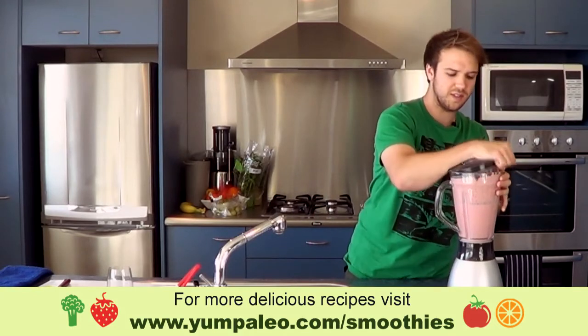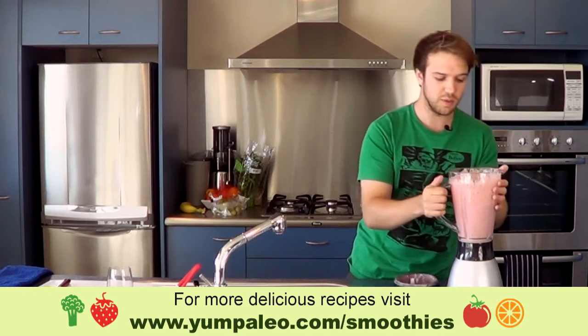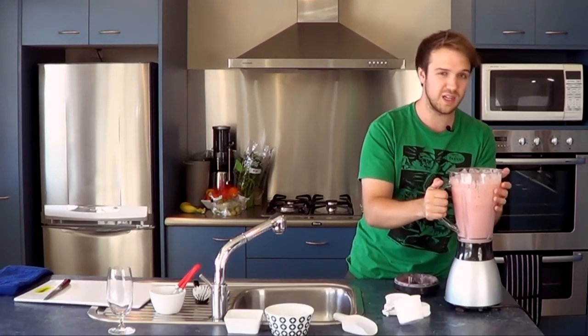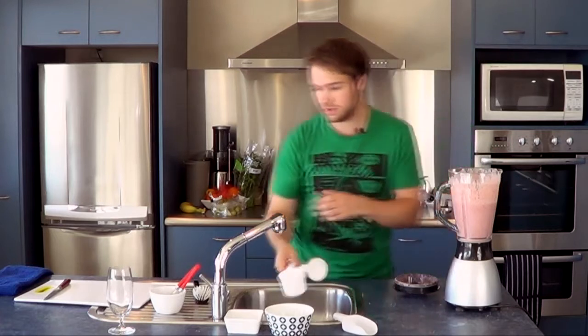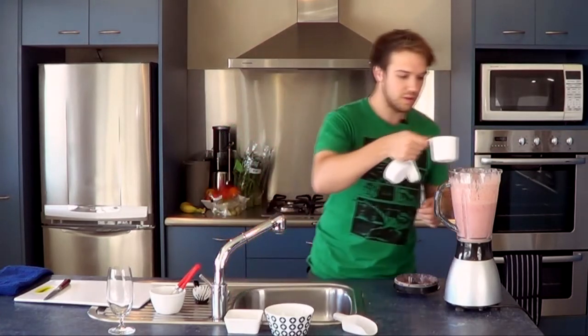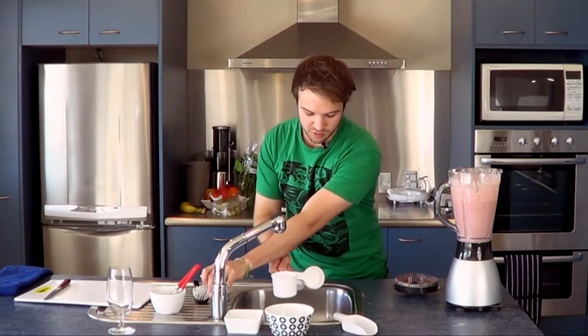Let's just check the consistency. You can add more water if you want to, if you want it to be a bit more drinkable. But if you want it thicker, I would say less water, or maybe not even any water at the start. It's looking pretty good — I'm just going to add a tiny bit more water, just in case.